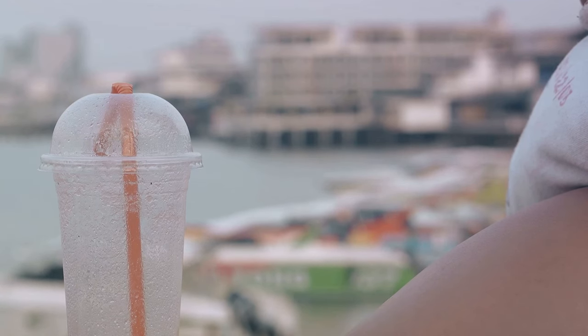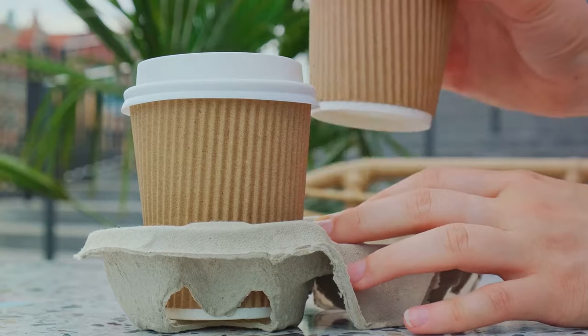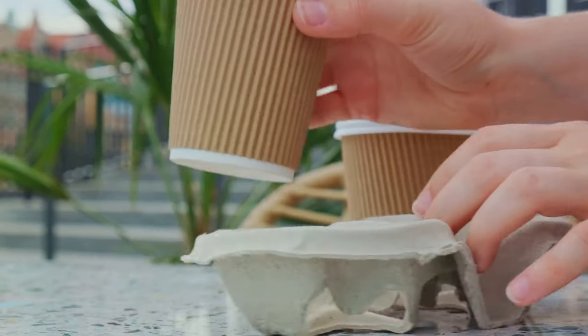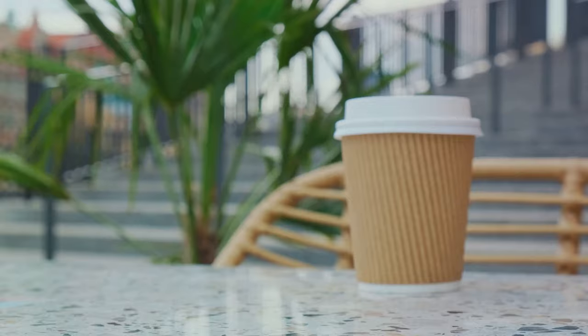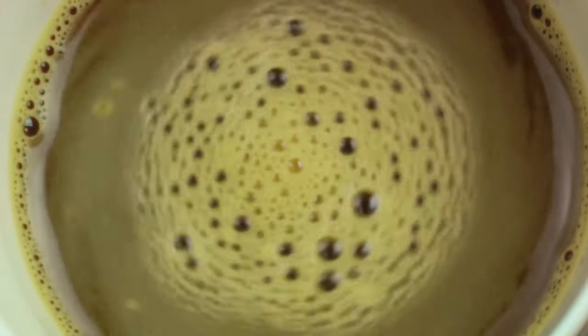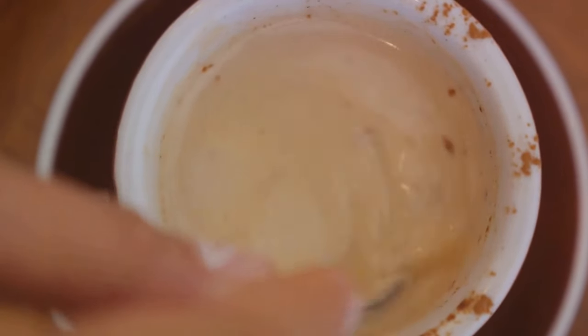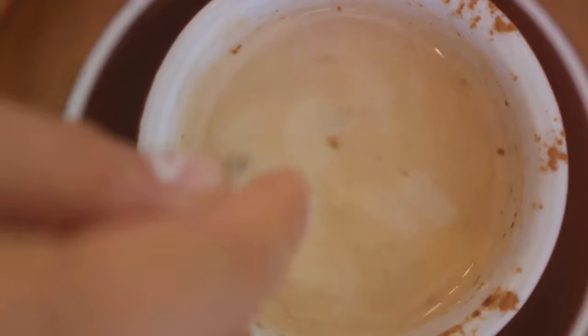This reduces the risk of your straw slipping out of the cup, thereby minimizing potential spills. So next time you're enjoying a drink from a disposable cup, take a moment to appreciate these little bumps. They're not just a random design element — they're a thoughtful feature aimed at making your sipping experience smoother. No more bobbing straws and unnecessary spills with this smart design.